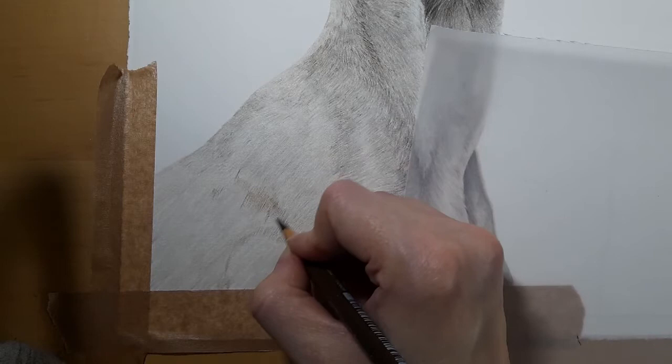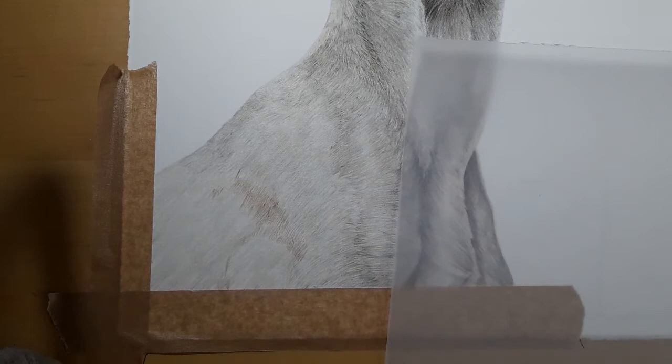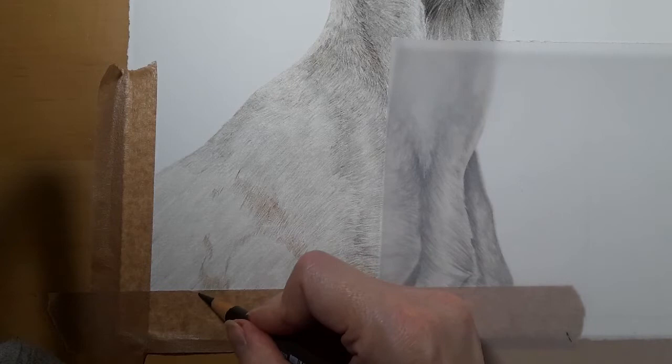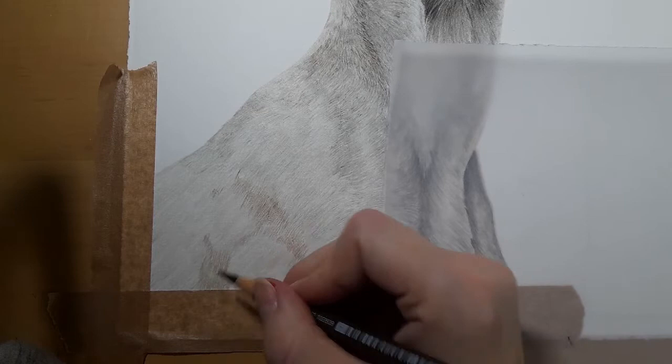We will go over this burnt umber with the grays — not sure yet whether we'll use one gray 3 or 4, we'll see which looks best. I'm constantly making sure I'm following that fur direction, and when I get to the tape, drawing over that tape. If you draw over the tape with each layer you're going to get a nice consistent edge rather than stopping abruptly.